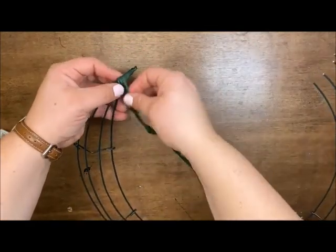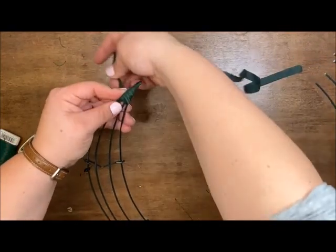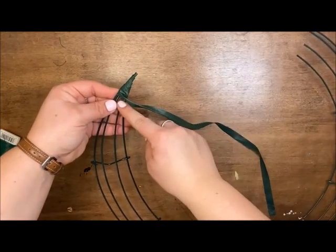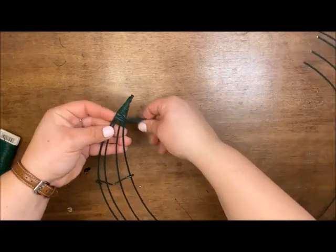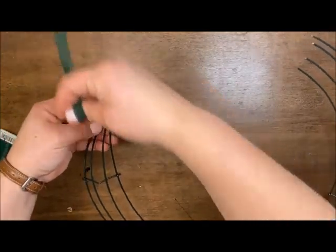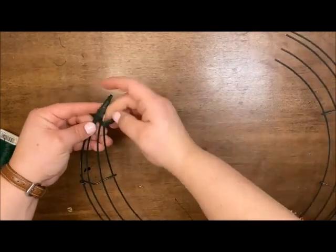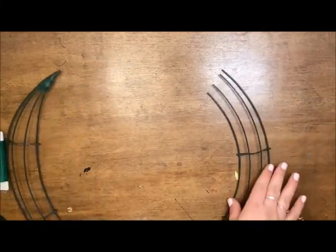You could use duct tape or masking tape for this. I like the florist tape because it is green and it blends in with my frame, especially since I'm going to be doing moss on top of this. Make sure you're going far enough down to catch all your wires, and go slightly over the top of all the wires so you have a blunt end. Circle back up and finish it off.